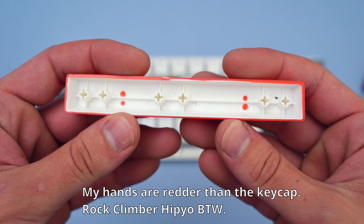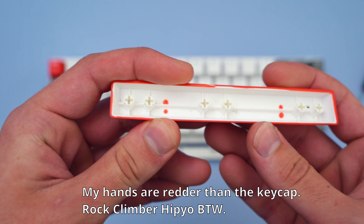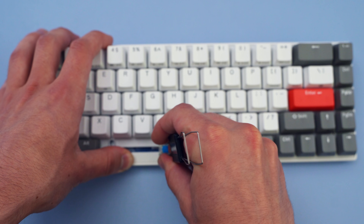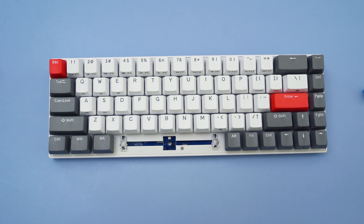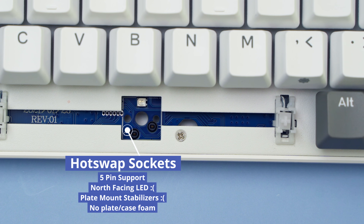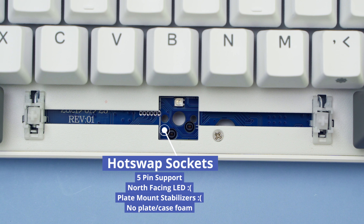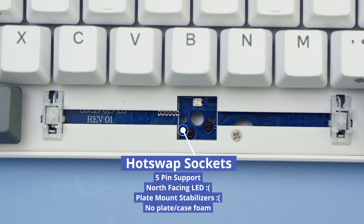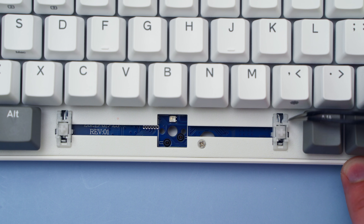I can't decide if these are die sub or double shot, but they're PBT keycaps, they're relatively thick, and they're honestly pretty good — unlike the stock Gateron Blues. We can pull those out because this board is hot swap and supports 5-pin switches. My eagle-eyed north-facing LED spotters will spot the north-facing LED. This is kind of a relic of RGB gamer times, and I'm hoping it disappears from boards soon, as it causes a little bit of interference when using cherry profile keycaps, which I'll show later.